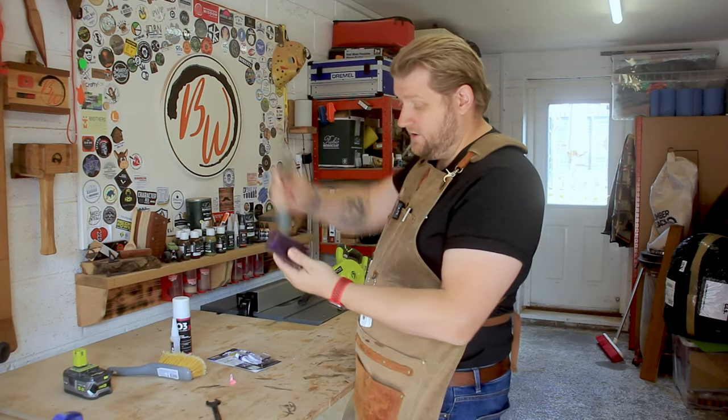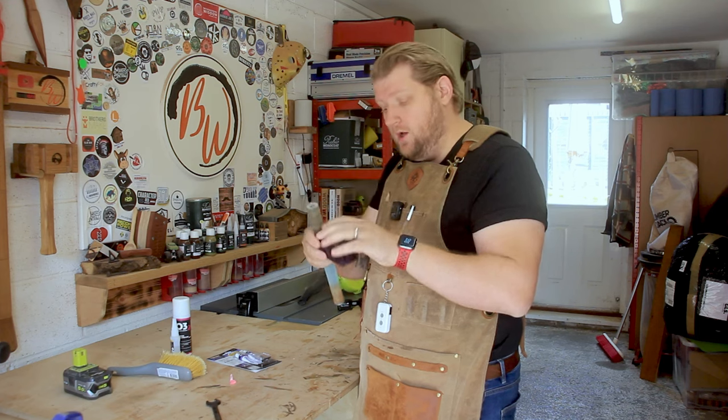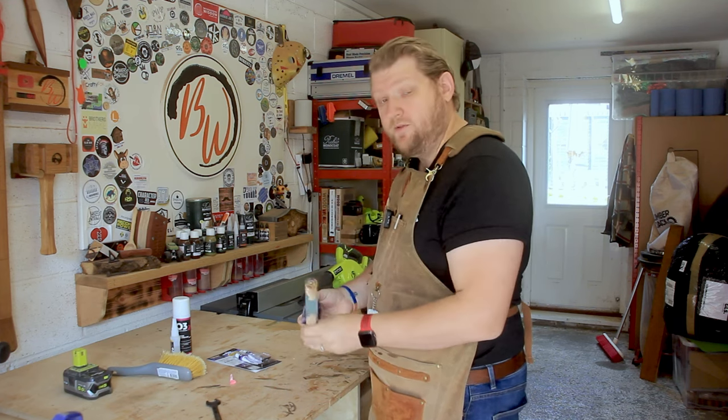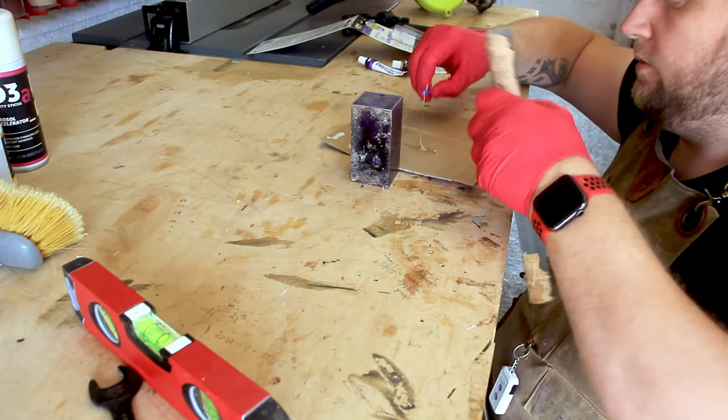I'm going to attach that together because I want to use this block at the bottom to create like a ball on the end. So when you're holding the wand, you've got something — more of a butt stop. This will be the first time I've turned resin, so this is going to be interesting. Let's see how this one goes then, shall we?